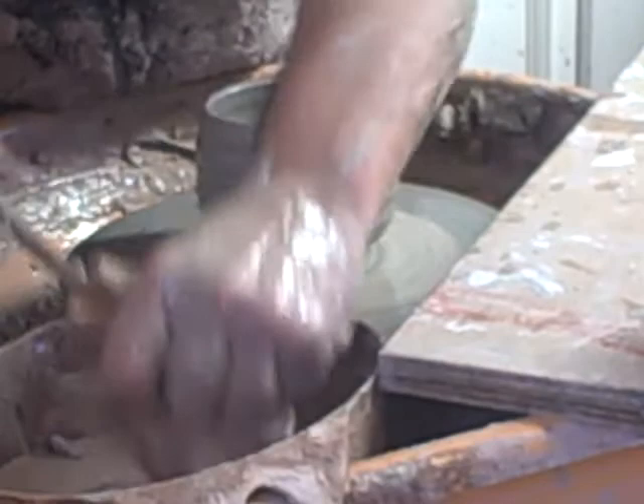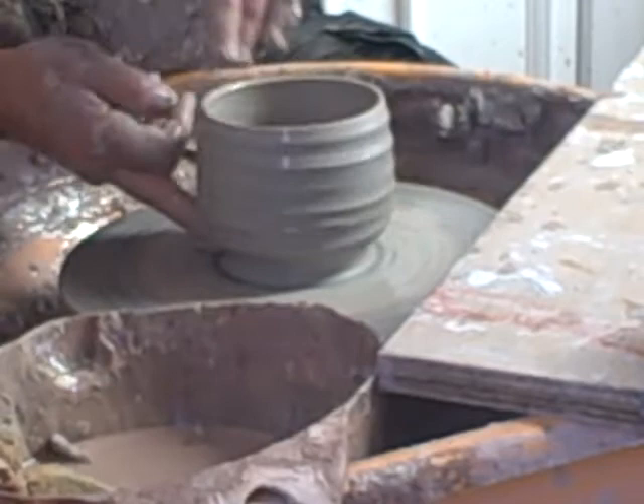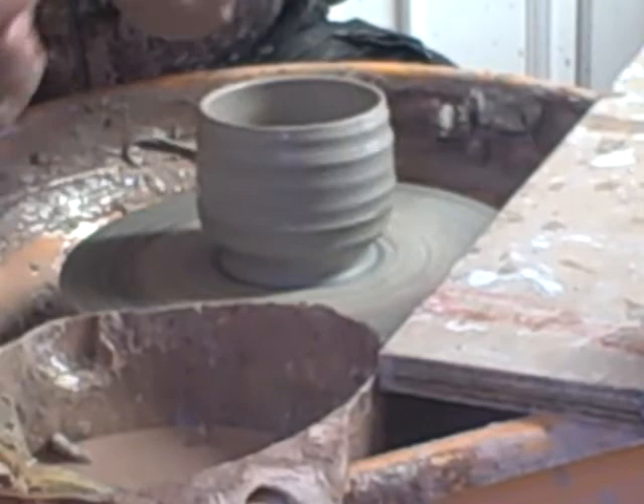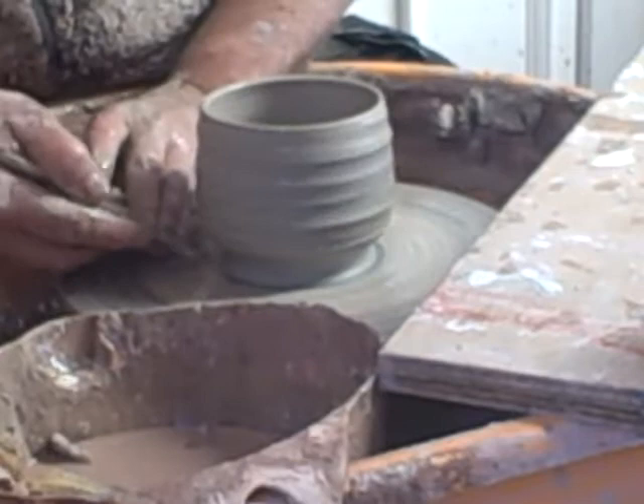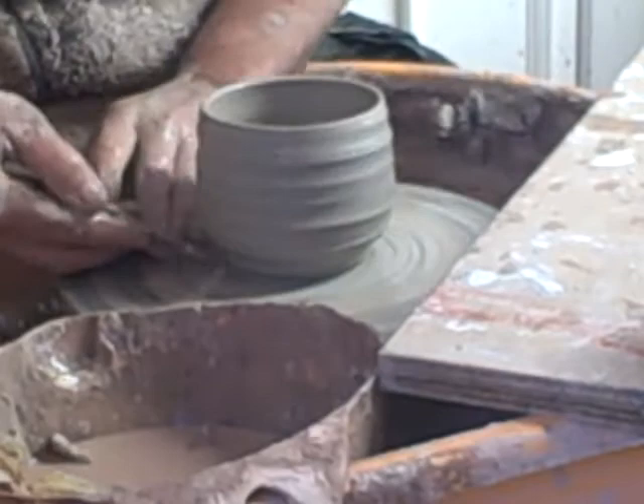I'm going to finish it simply. The last one I used a metal tool to cut it off, but this one I'll use a wooden one. It tends to push the clay into place rather than slice chunks away from it. So it's all a matter of preference.